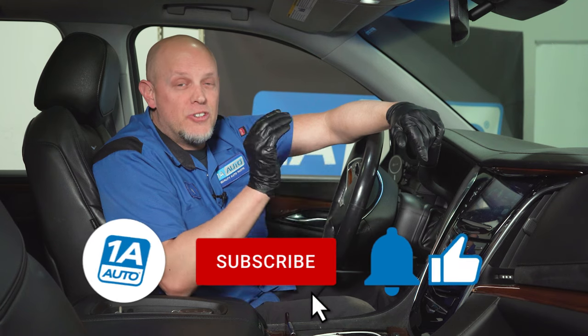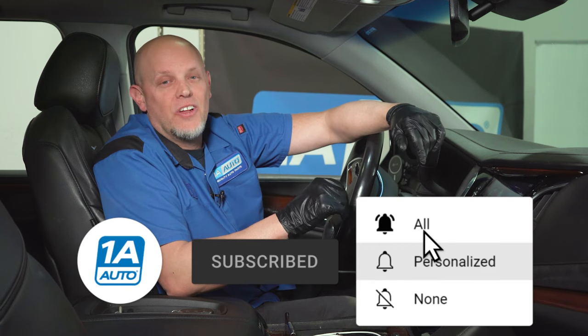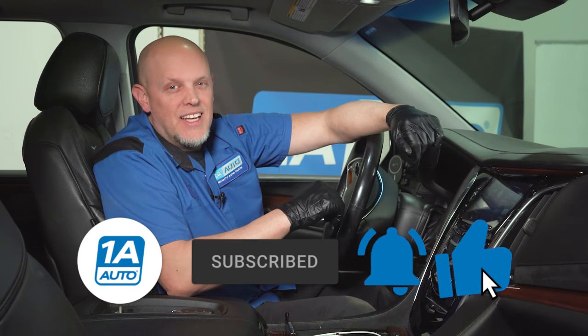If you enjoyed the video, make sure you subscribe to our channel, ring the bell, and turn on all notifications so you don't miss any of our videos.